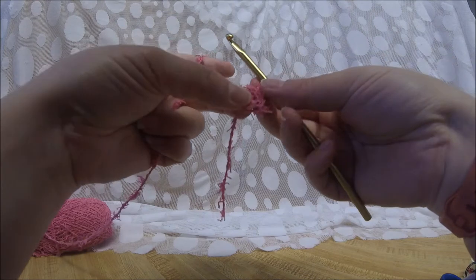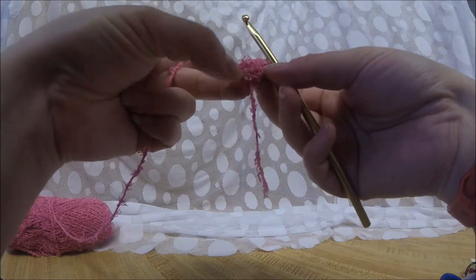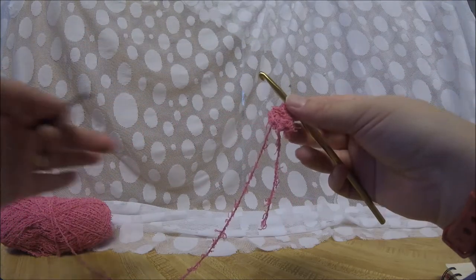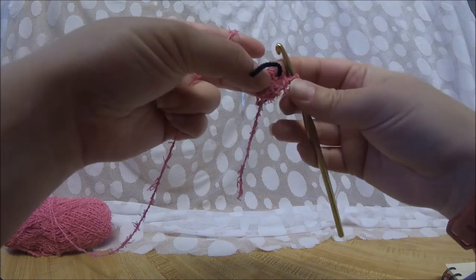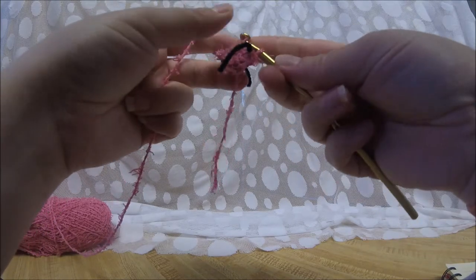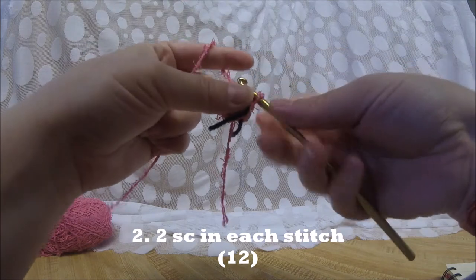I recommend crocheting as loosely as you can just so that you can sort of see the stitches by feel, because it is a little bit tricky to see as you can already guess. We're going to use a stitch marker here, and the next round we're not going to join — we're going to do this in rounds — so we're going to do two SC in each stitch for a total of 12.